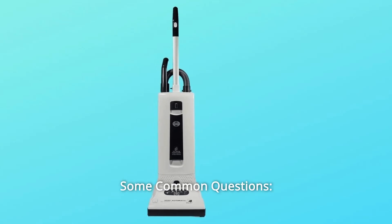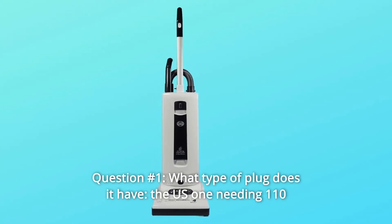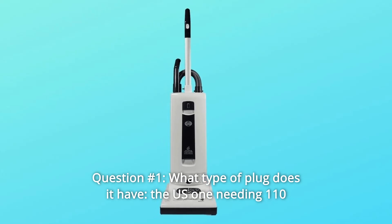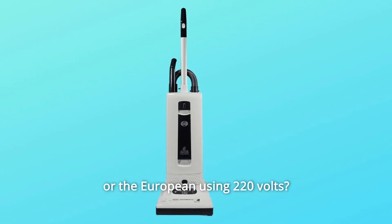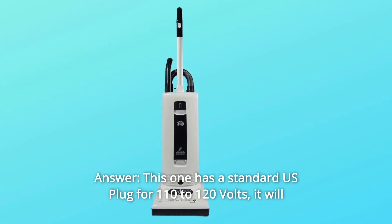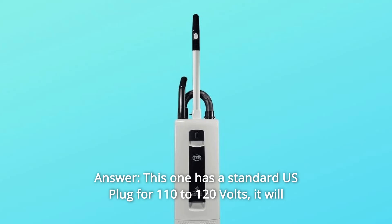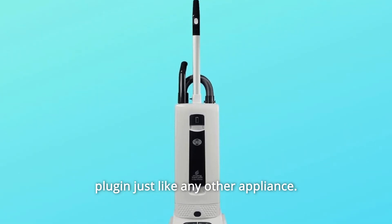Some common questions. Question number 1: What type of plug does it have — the US one needing 110 volts or the European using 220? Answer: This one has a standard US plug for 110 to 120 volts. It will plug in just like any other appliance.